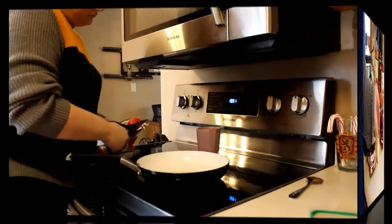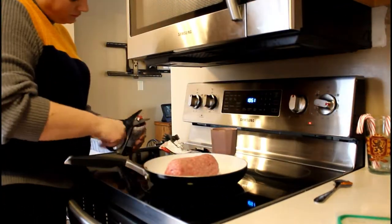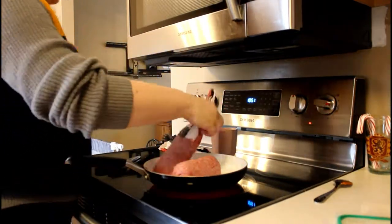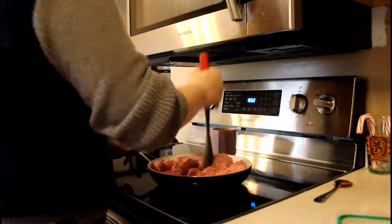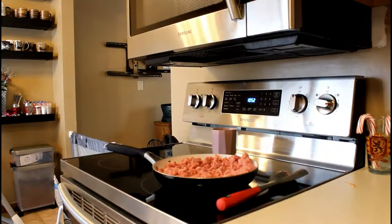The first thing you're going to do is go ahead and brown your hamburger. I'm using, I believe, a 73/27 blend — I'm not sure, I usually just buy whatever is on sale.